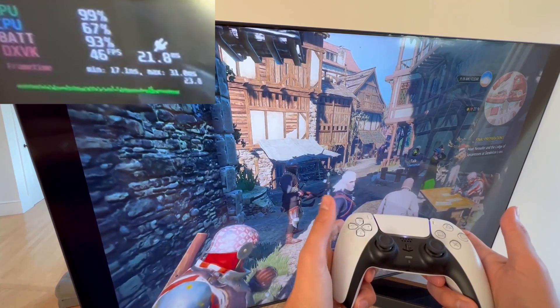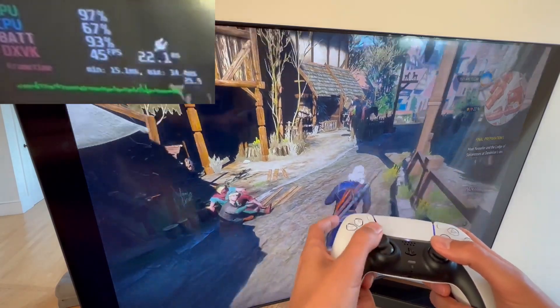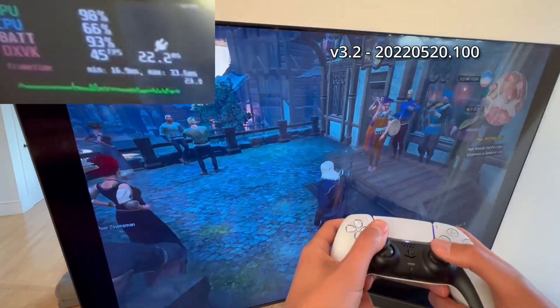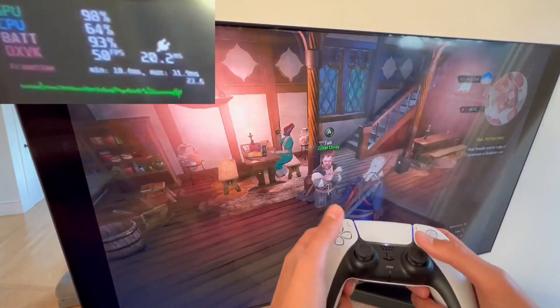The Witcher 3 controls in general are floaty, but believe me, it's really noticeable here. I'm running the latest beta software on the deck, and the performance has definitely improved in the last couple of updates, but it's still not that responsive. I think the FPS counter can be a little misleading.